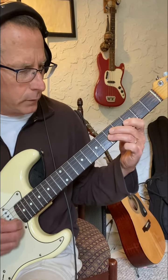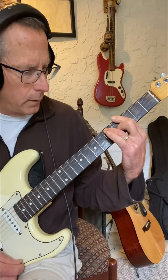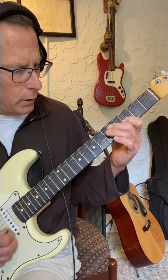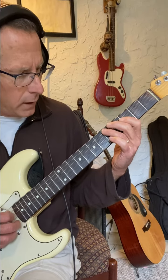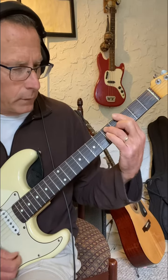Seventh, fifth, root, seventh, fifth. When you start on the third string: no, no, yes, yes, yes, no, no. That one has the least.